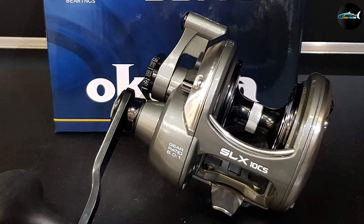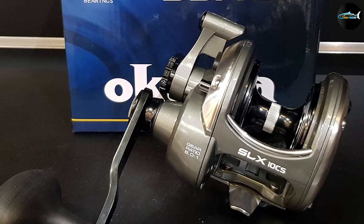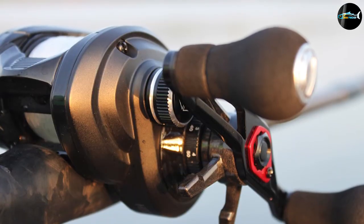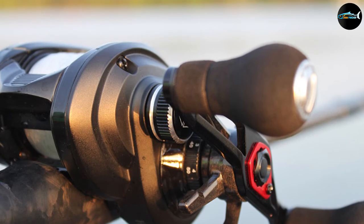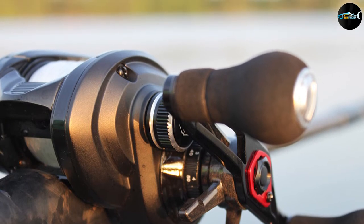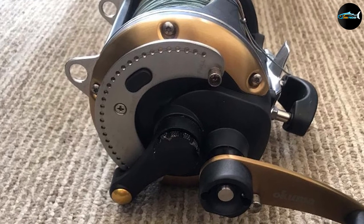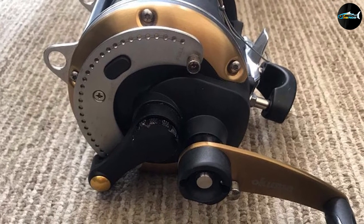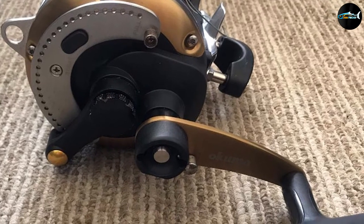The Okuma reel has a carbonite drag system prepared with Cal's Universal Drag Grease, and includes stainless steel ball bearings. With a graphite frame, this reel offers exceptional performance without a doubt. It's one of the best sturgeon reels, offering lightweight portability without sacrificing quality. There are 11 different reels in this family to choose from to meet any fishing needs or preferences, and it will work well for many other kinds of fish in both saltwater and freshwater settings.